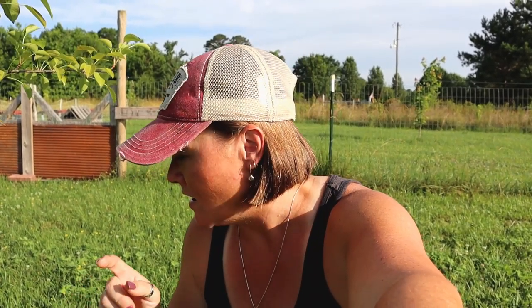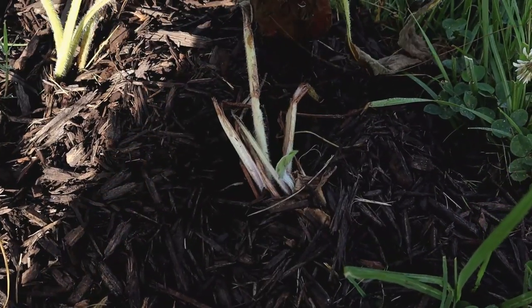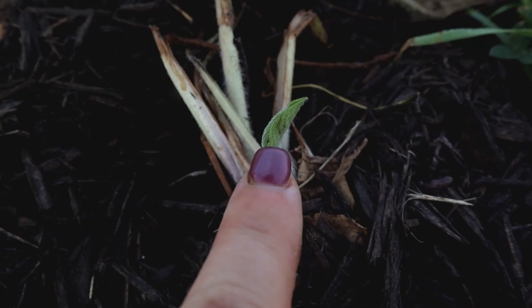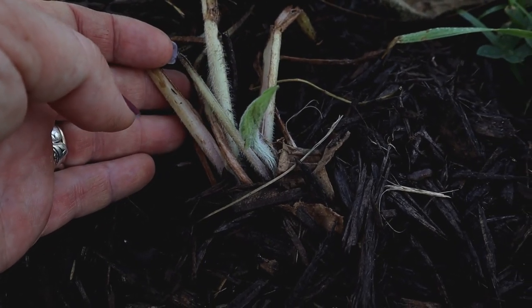Remember what I said about the comfrey plant — even if the top of the plant dies off, as long as that root system is taken care of, watered and all of that, you will have new growth come from it. Don't give up on it because that root system is usually still alive. Case in point: some comfrey I planted around this pear tree. You can see one plant died off, and so did another — but look right there. That is a brand new leaf. Even though the top dies off, leave that root system in place and continue to take care of it, just as though you planted seeds, because there's still life in there.